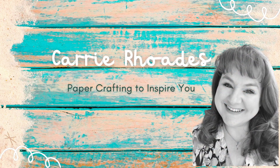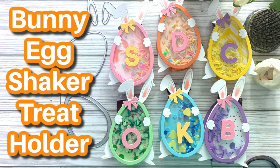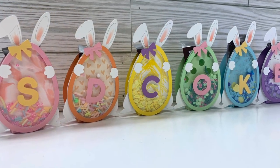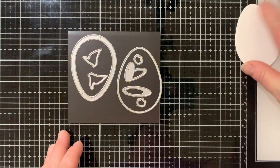Hey there, Carrie Rhodes here, your paper crafting friend. Today I am making some treat holders using the Bunny Egg Shaker Die Set from Trinity Stamps. It's not just a shaker and it's not just a treat holder — it's both. And they're monogrammed and they're perfect for your Easter place settings.